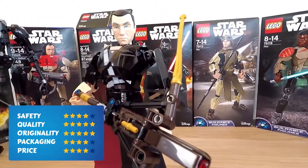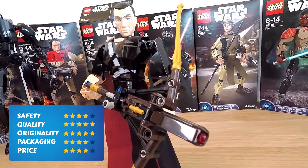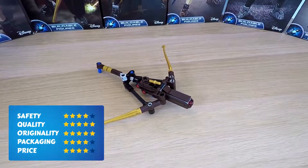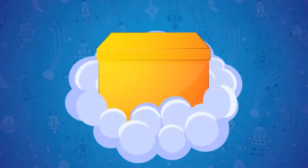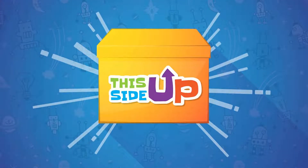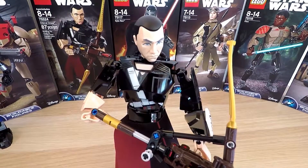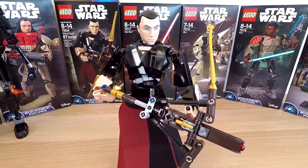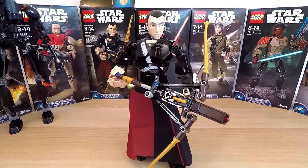Finally, we get to the price. The average price of this toy is from $25 to $30 — totally worth it. Dear friends, I hope that you like this buildable and highly poseable LEGO Star Wars Chirrut Îmwe figure as much as I do.